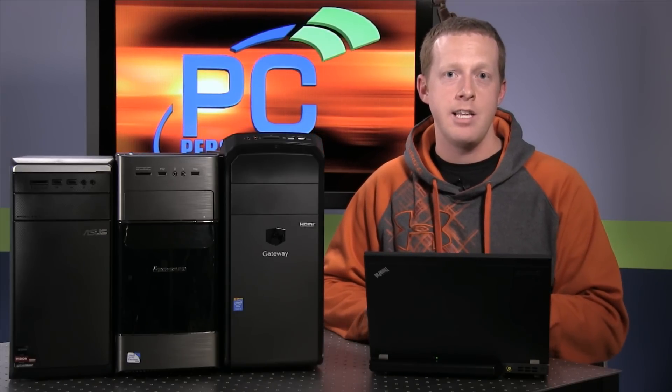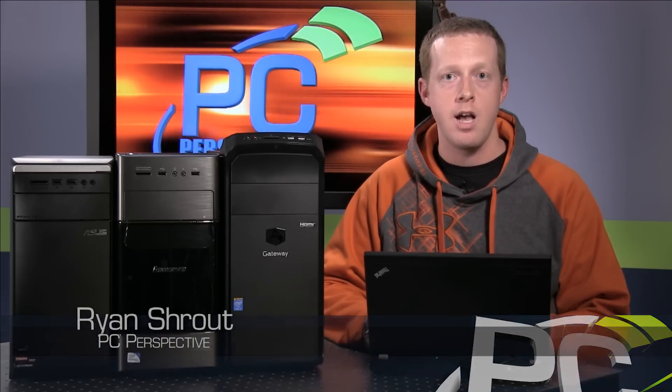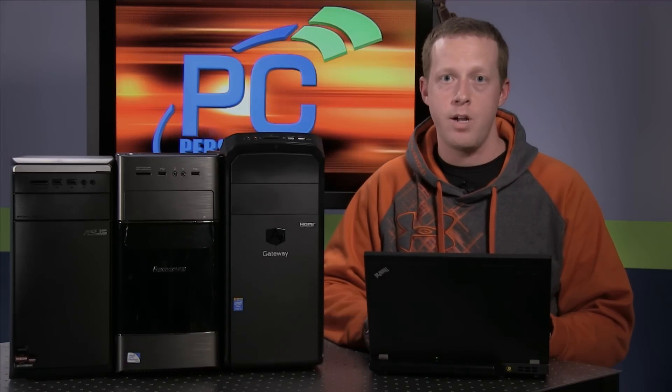I'm curious to see what you guys think. Do you have systems like this? Is this something you would consider doing, or have done before? Let me know in the comments — I'd love to hear it.